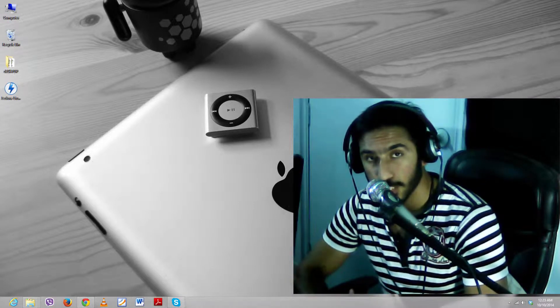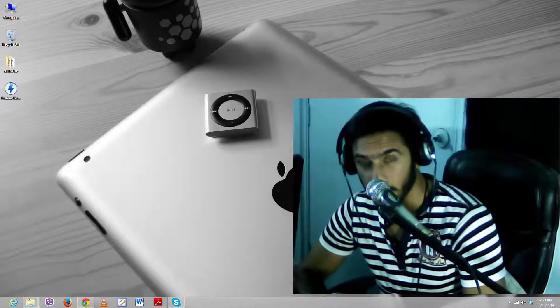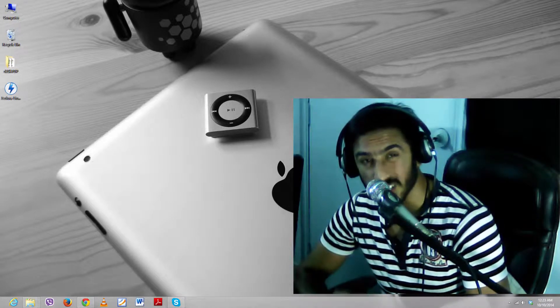What's up helpers, I'm Hamza here from the Help Times and today our video is all about the Fedora Linux operating system and how we can boot into Fedora directly from our USB drive.